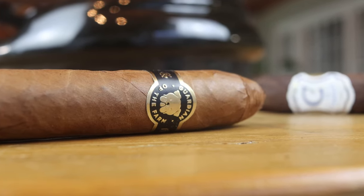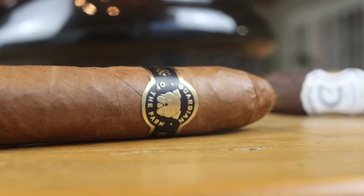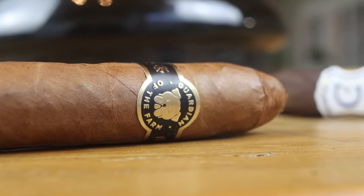In this matchup, I'm gonna smoke the Guardian of the Farm first. As you guys know, I like smoking the lighter profile stuff first to try not to drown the flavors out. In between cigars I drink mineral water and eat dark chocolate trying to cleanse my palate, but I still like to smoke the lighter one first and then go heavier.